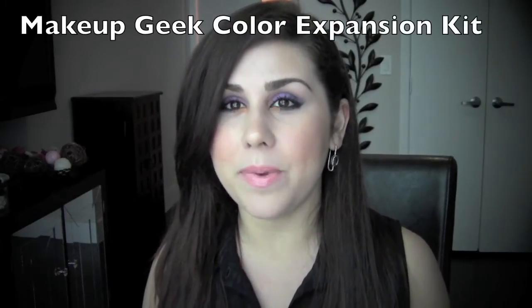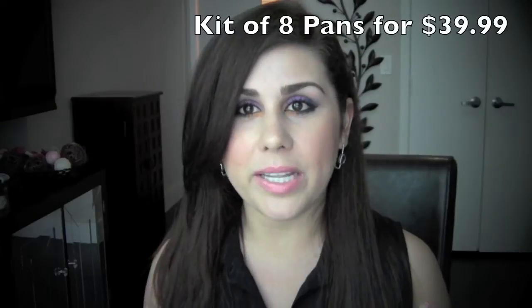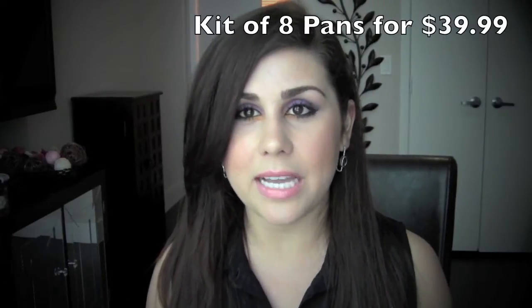Hi there, thank you so much for tuning in. Today's video is going to be a quick, super impromptu video. I ordered some eyeshadows from the Makeup Geek site — her Makeup Geek Expansion Kit, which is brand new. These are colors that weren't released before and they're on sale right now for $39.99 for eight eyeshadows. I got them super quick — their shipping was super fast — and I wanted to share them with you in case you were wondering what they look like. If you want to see swatches of Marlena's new eyeshadows, then keep watching.